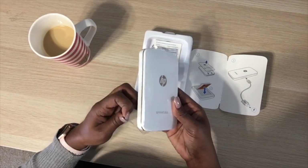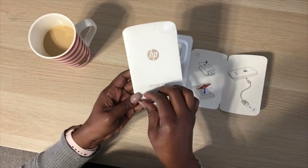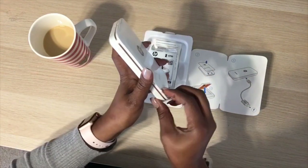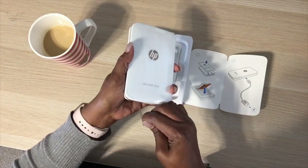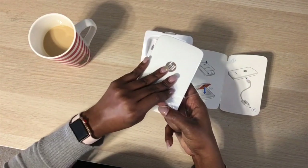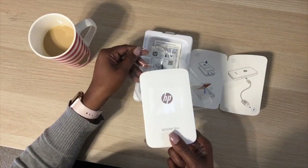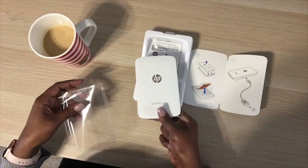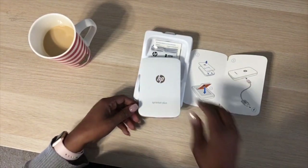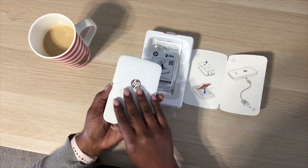The photos for the original Sprocket are about two by three inches, but the Plus photos are 30 percent larger. That's why I got the Plus — I wanted to get as close to a three-by-four as possible.